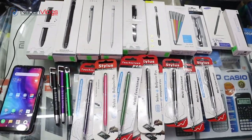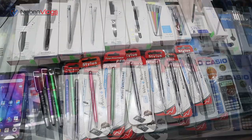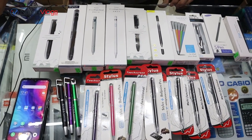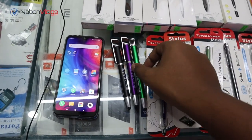Hello friends, Assalamualaikum. Today I am going to show you a video about stylus pens. This is our Surface and iPad. I will show you a pen.